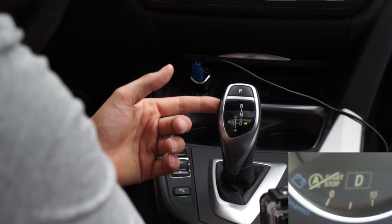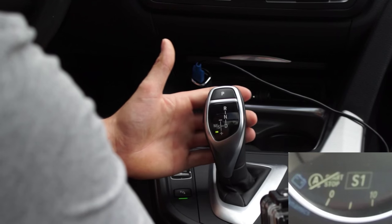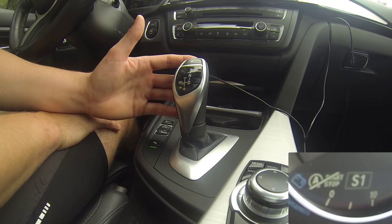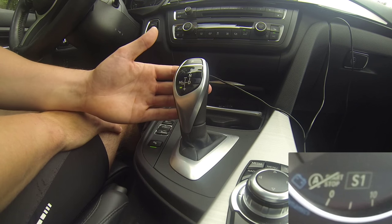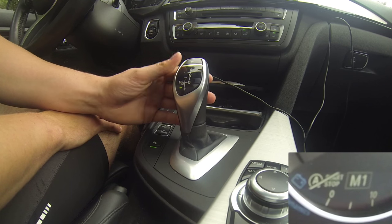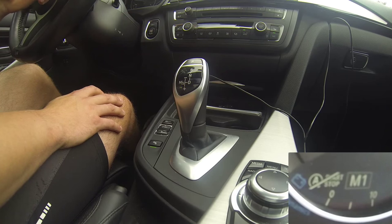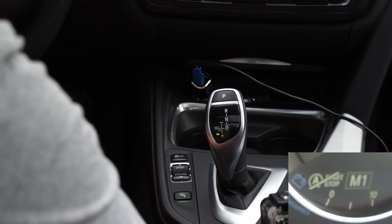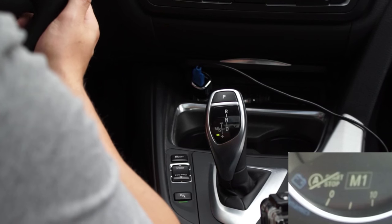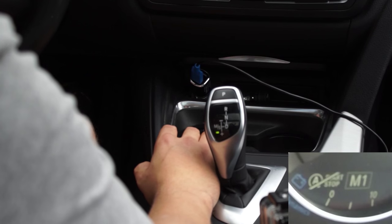When you're in D, you can also select manual or sport mode. It always begins in sport mode, but when you shift the joystick down or up to the M symbol, your dashboard will show that you're now in manual mode. You can also switch into manual mode using the paddle shifters.